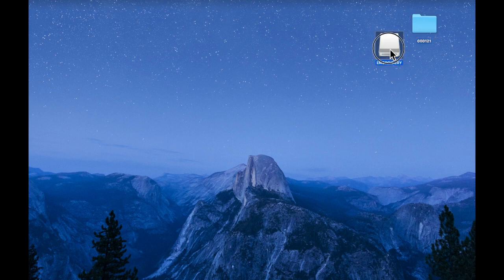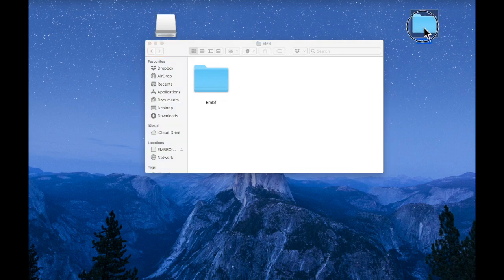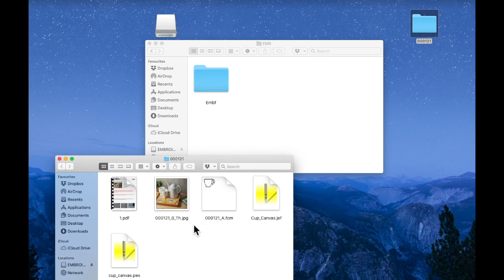I've inserted a USB stick — mine's called Embroidery — and I'm going to put the Janome stitch file from this folder onto the embroidery stick. I'll go into the EMB folder and then into the EMBF subfolder. I'll double-click to open the downloaded Canvas file and drag my Janome stitch file into that folder. Then I'm going to eject the USB and I'm ready to start making the coasters.